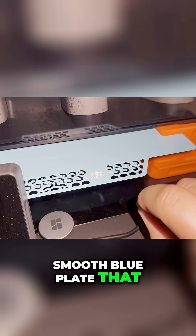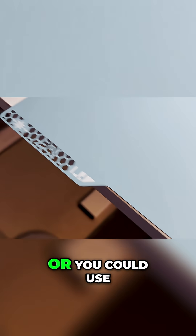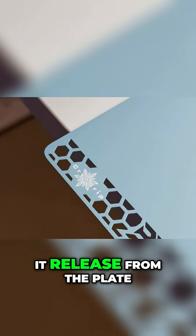You should use the smooth blue plate that BQ has instead of the one that's meant for PLA and PETG, or you could use a glue stick to help it release from the plate.